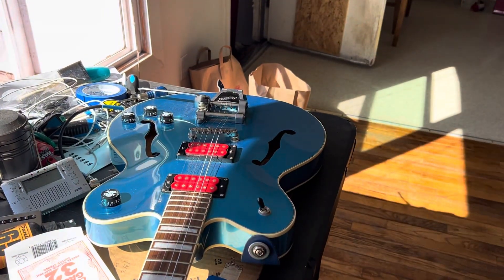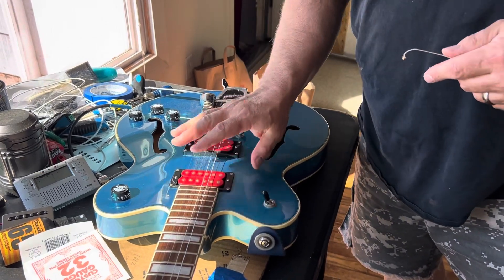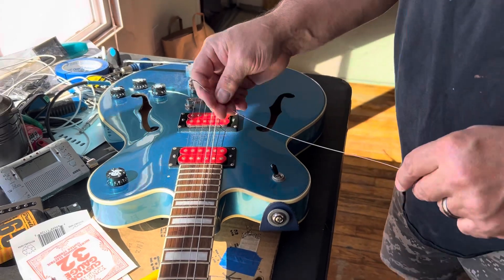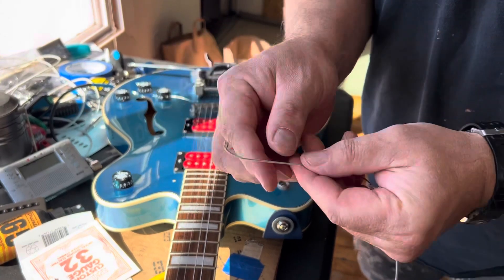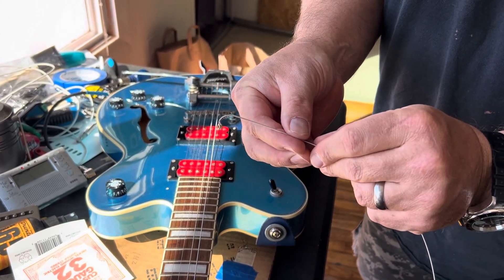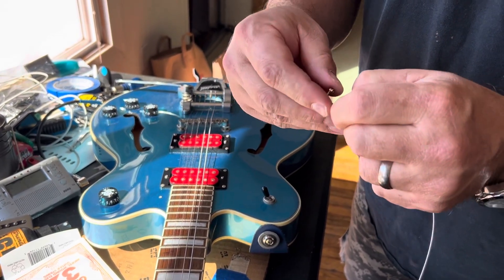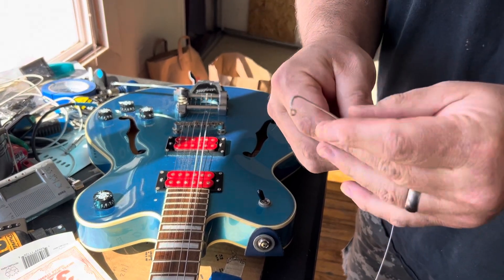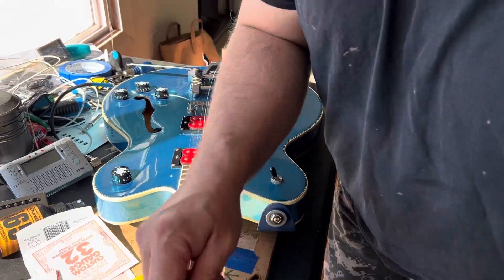The first thing you do is obviously take the strings off. I have this guitar completely restrung already — this is the last string. I use the E string because it's the largest so you can see it in the light. What I've done here is made a little bend, a little crook in the string. You don't want to bend it to a sharp angle, just a nice light bend. Strings are pretty tough and they're meant to handle that.